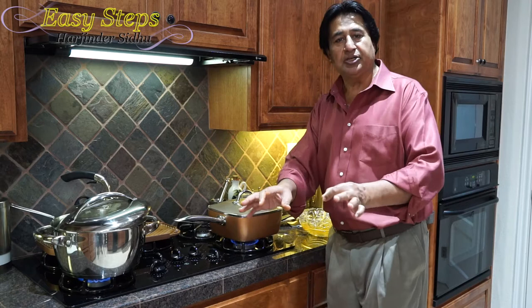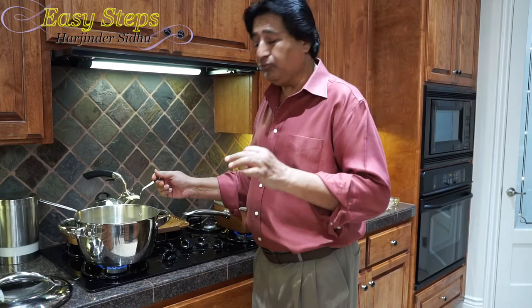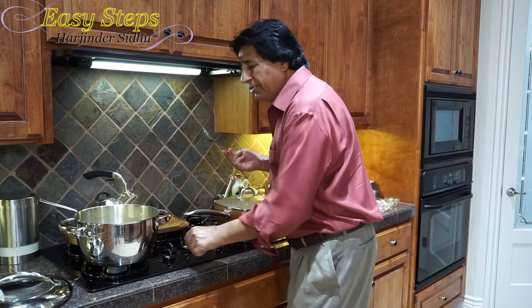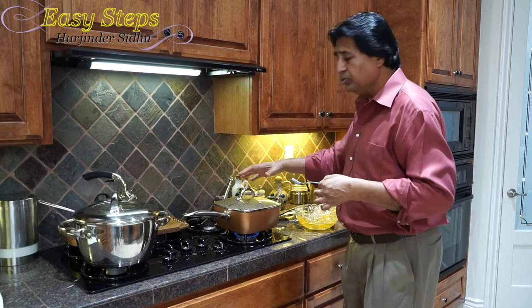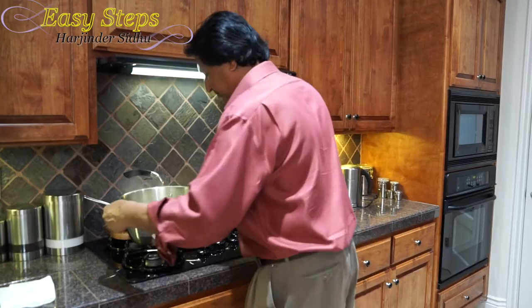Our chicken is cooked. We don't want to overcook the bell pepper or the farfalle. The package says 10 to 12 minutes, but with our hot water it took only 10 minutes. I'll check it now — this is delicious, it's all done. I'll turn off the gas and let it sit for two minutes. Then I'm going to drain it and bring the pasta to our chicken. I'll take the pasta to the sink to drain the water.